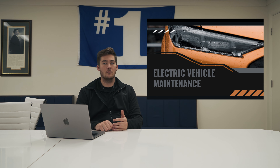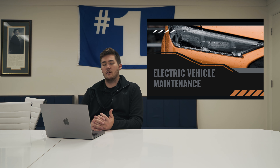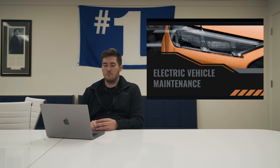Hey guys, welcome back. This is Life of an EV Part 6. We're going to be talking about electric vehicle maintenance. I contemplated whether I wanted to do cost, whether I wanted to do what needs changed. We talk about cost a lot, so I'm just going to break it down into what you're going to be looking forward to maintenance-wise on an EV.